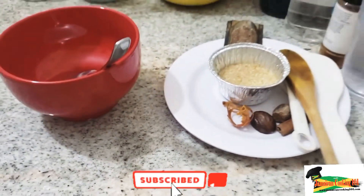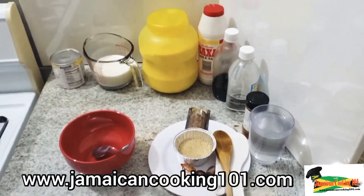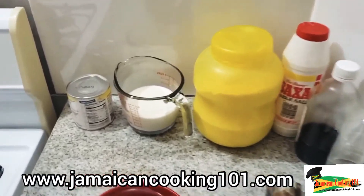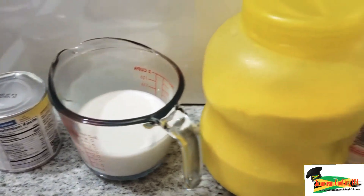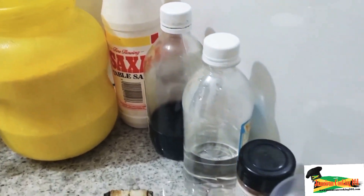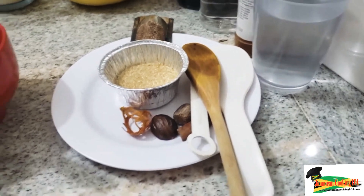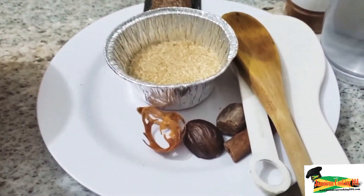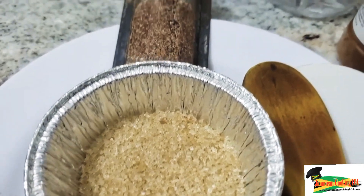Welcome back. We have our ingredients here, so without further ado let us begin. We have cow's milk — you could substitute that with coconut milk — refined cornmeal, salt, vanilla, cinnamon, nutmeg, brown sugar, and some plain room temperature water.